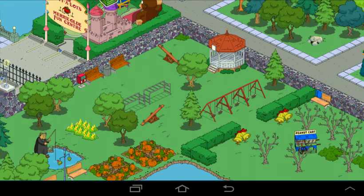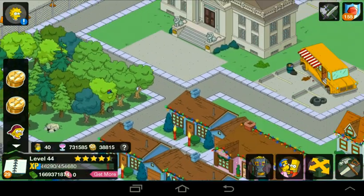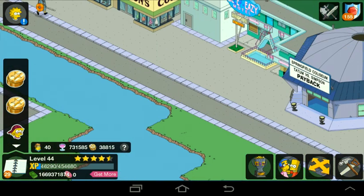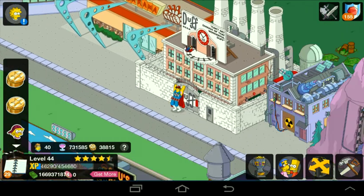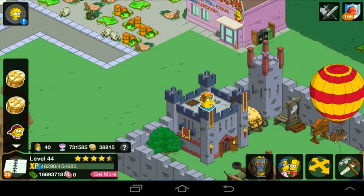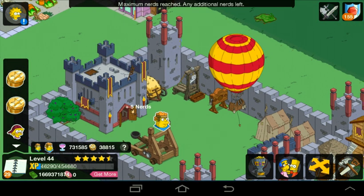There we go — loaded. As you see, it says zero donuts. The reason I have a lot of money is from a different hack I used, which didn't really work with the donuts, so I found this one. All you have to do: go into building, find decorations, and just put down a shrub. That's all you have to do.